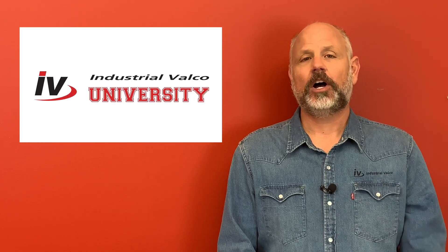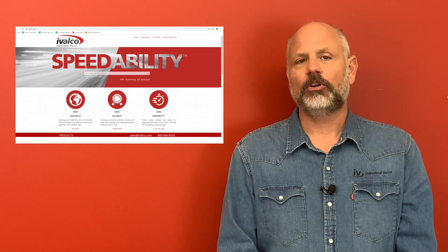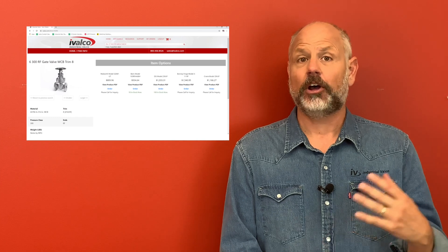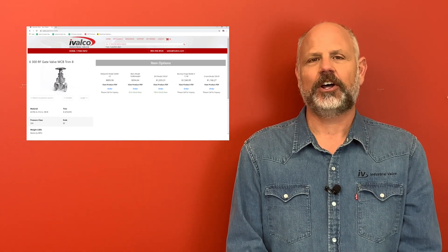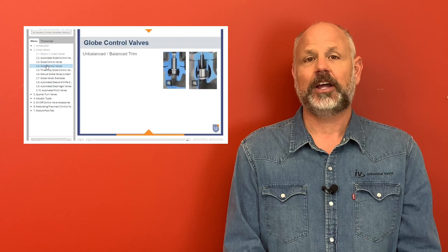Thanks again for watching. Be sure to click the subscribe button so you do not miss a class. Also be sure to go to ivalko.com where you can get more information and resources for the items you saw, and also have the opportunity to purchase these items with our 24/7 online ordering. Also be sure to visit our partners at the American Supply Association, or ASA.net, for additional training and courses tailored for all areas of supply chain management.